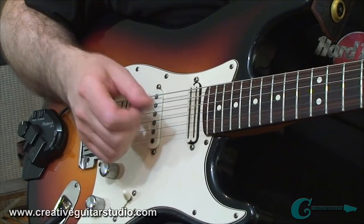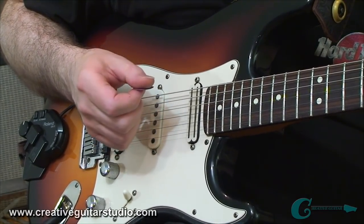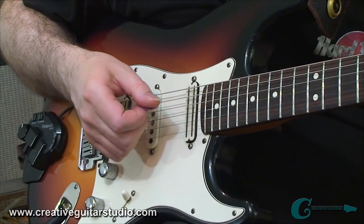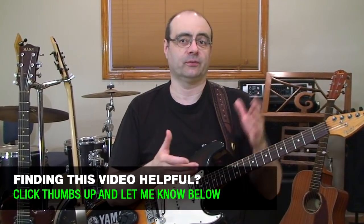All in all, it comes together to really bump up your level of ability with picking tenfold as compared to if you didn't integrate any of these ideas at all. Now that we've discussed how to fix three of the worst picking hand technique issues, next up I want to move on and discuss the fretting hand.